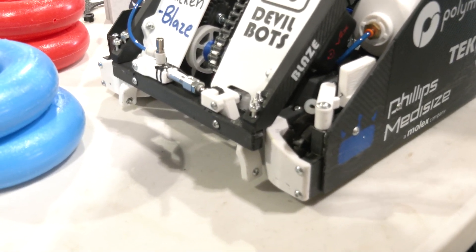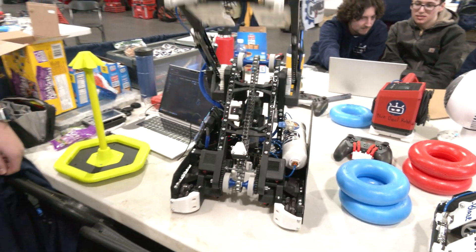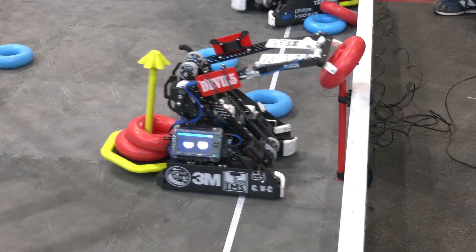Well, if you want to donate to the upgraded PLA fund, we'll post that Venmo link in the description. Let's pass it over to Eli to talk more about that arm and how this all functions. Watching it on the field, it's very effective, and I like the claw you're utilizing as well.